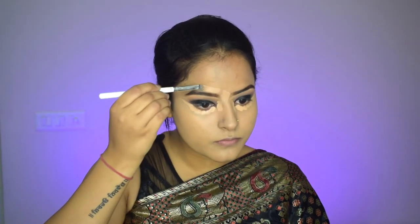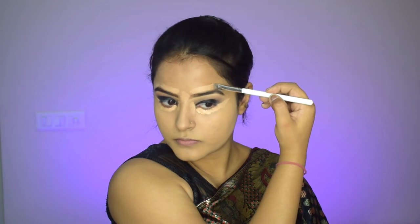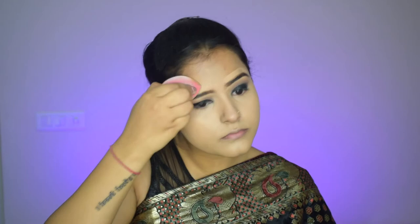Now I will place a full coverage concealer on my under eyes, eyebrows, and cheeks. I will blend it using a damp beauty blender in a light dabbing motion. You can use a brush for this, but I think the beauty blender gives a more flawless look and absorbs extra product. If you need full coverage, you can use the brush. Now my concealer is also blended, so I will move on to powder.